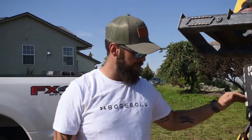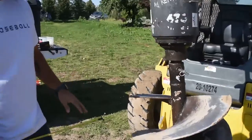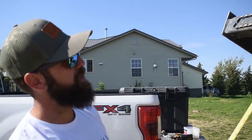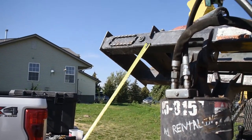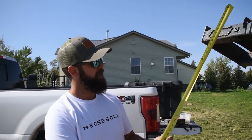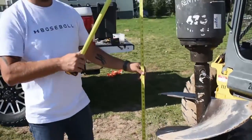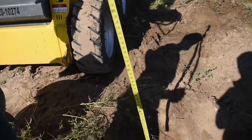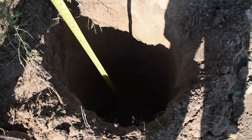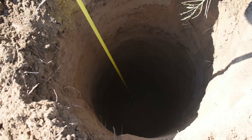We have the skid steer here with the two-foot-wide auger bit to dig our holes to place our post. The problem is we can only go as far as this guy allows us, meaning this guy's touching the ground while I'm digging. So in theory, I can get maybe six feet. You can look in the hole right here to see about where we got to.